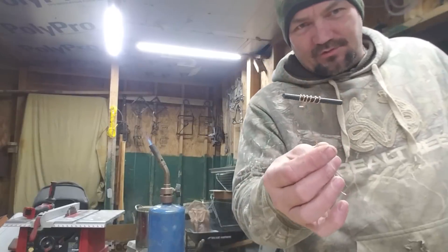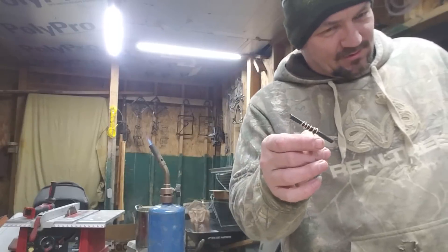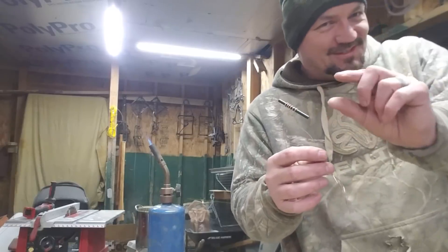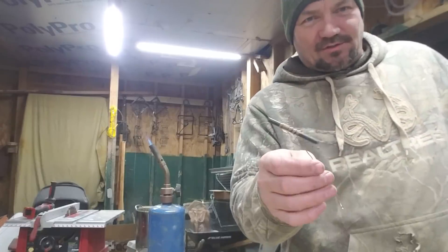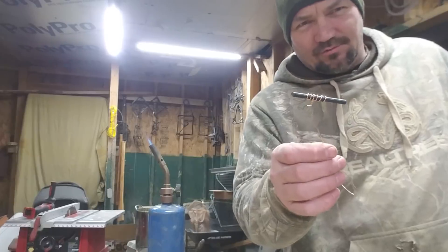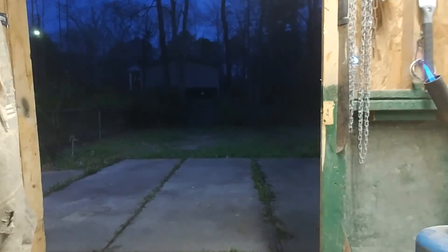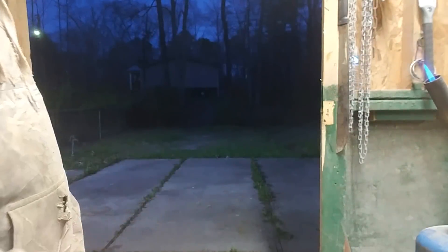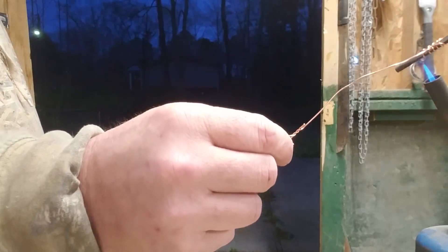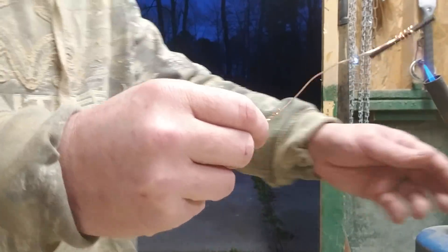I'll bring you right back and we'll set up the camera inside so you can see what I'm doing. Then the next time — I've got a couple more, maybe a tad bigger than this — I'll set you up outside so you get a close-up view. Alright, hold one second. We've got a view of outside, a view of the tip of this torch, and a view of the little ferro rod that we're getting ready to screw up.